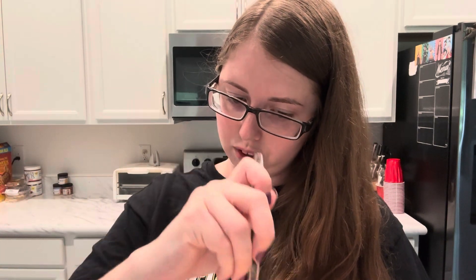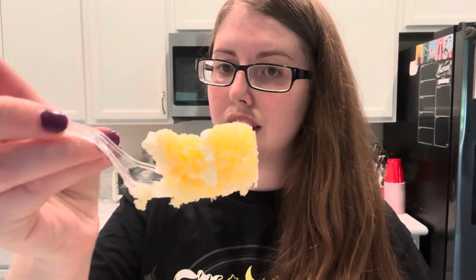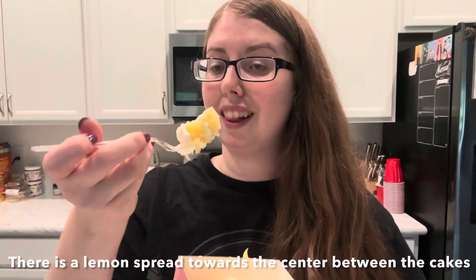So let's try the lemon cake first. It looks like a normal vanilla icing and two layers of lemon cake — we got the double layer. Let's give it a taste.